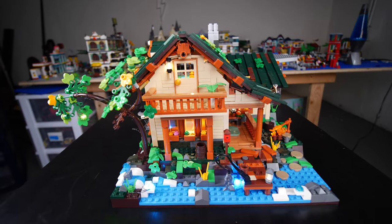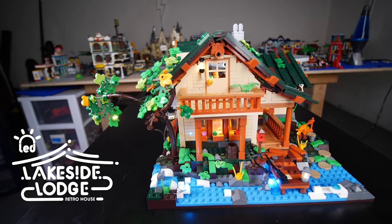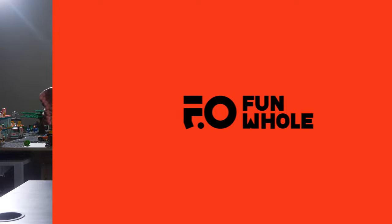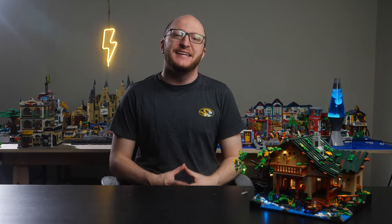In this video, we're going to be doing a review of the Funhole Lakeside Lodge building set. Welcome back to New Brickerton. This video is sponsored by Funhole — well, not exactly sponsored, but they did send me this set to review. I was not paid a cent to say nice things about this product, but that is not going to be an issue for me because this build is absolutely incredible.